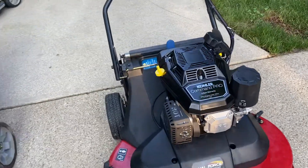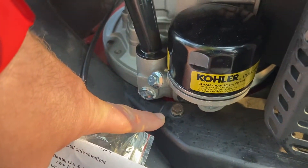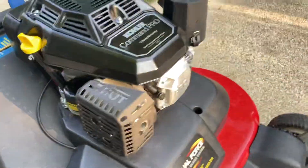So pretty much this is direct plug and play. Here's the issues you're going to have, which don't matter: this bolt is really hard to get in because of the oil filter — no big deal.